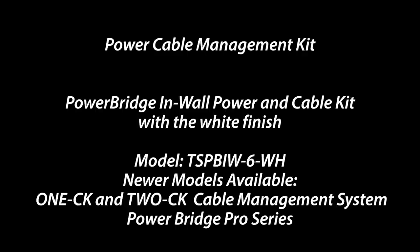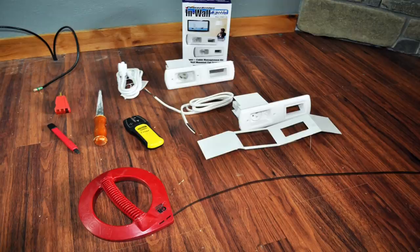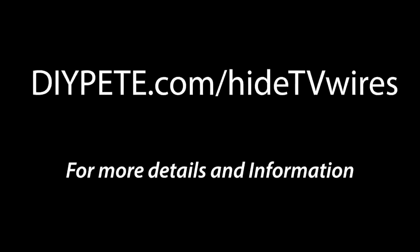Definitely take a look at those as well. The kit I used included a Power Bridge power outlet, a Power Bridge power in, two wire boxes, a template, six feet of Romex which is the in-wall wire, and one six-foot length power cord. For more details, information, and links to all the items used in this video, head over to diypete.com/hidetvwires.